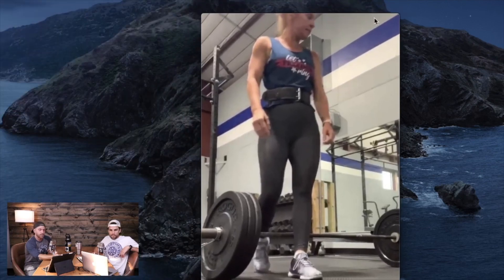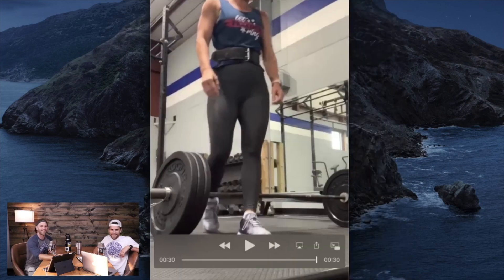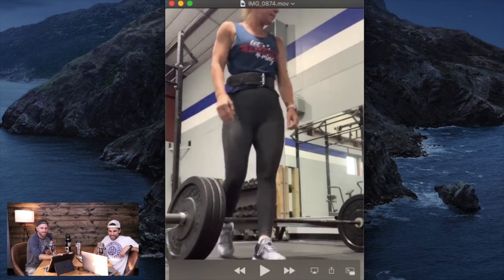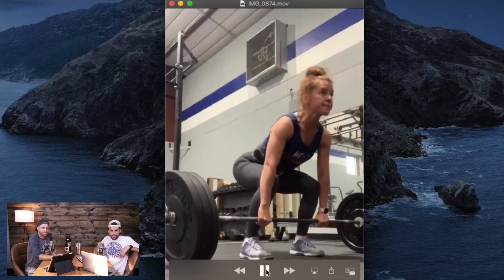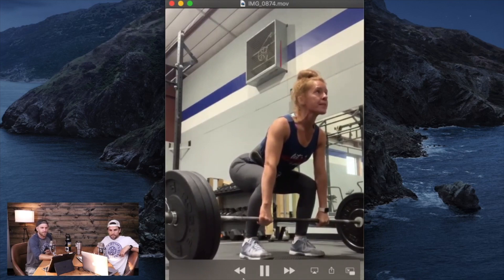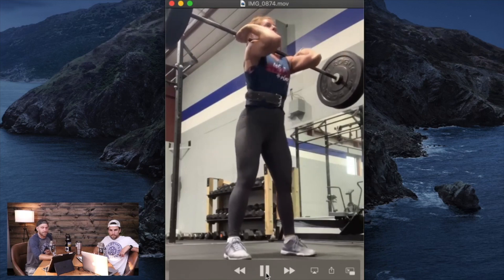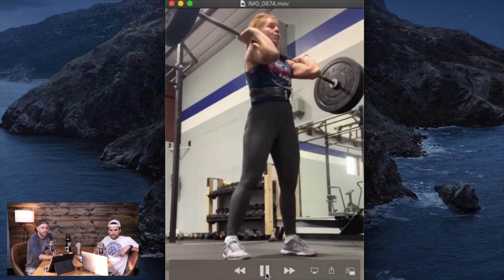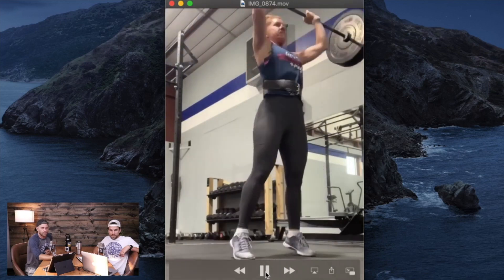Last one. Back to Tara — this is another clean and jerk video. Some similar things going on. We'll let a couple of lifts happen first. That is a heavy lift for her — crushed it! Such a good clean complex. Oh, this is perfect — we get to talk about three different things here.